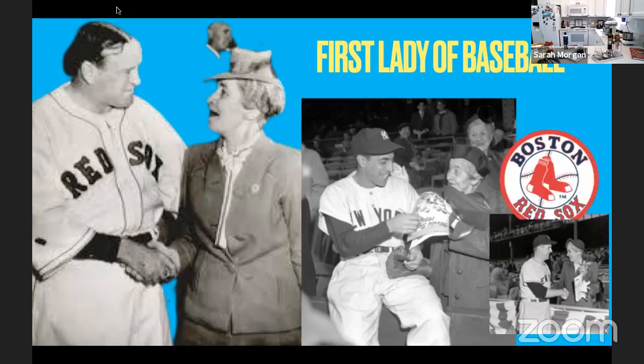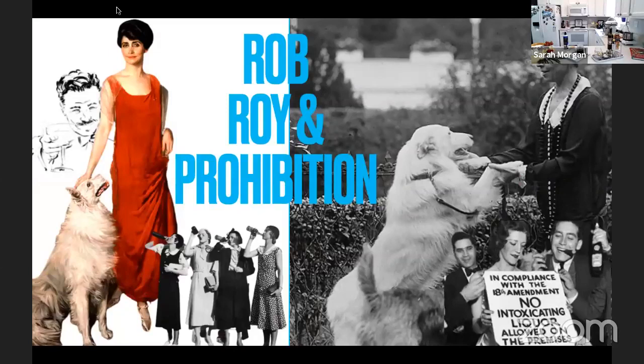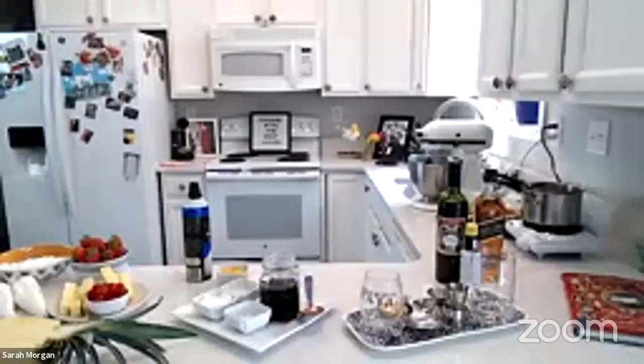In addition to baseball, she embraced new technologies in general and listened to programs on her radio every morning. One of the most important historical events during this time was Prohibition. Grace ironically named one of her dogs Rob Roy after a popular cocktail during the Prohibition years. So I'm going to pause my PowerPoint here and show you how to make a Rob Roy cocktail.